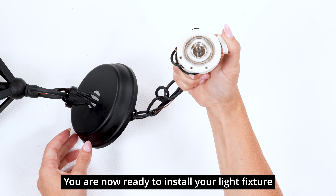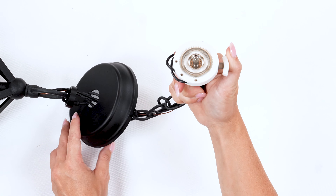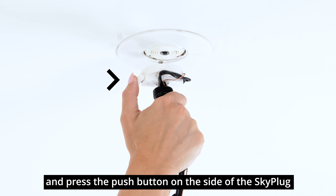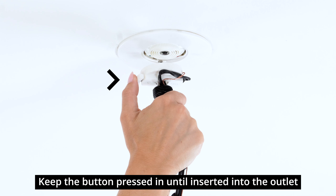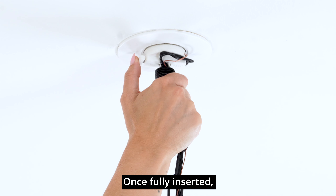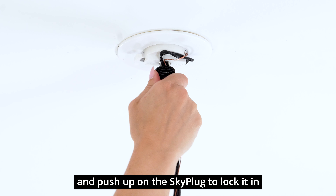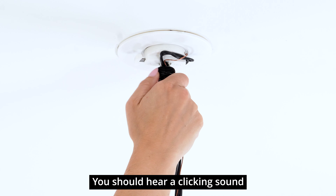You are now ready to install your light fixture by plugging it into the Sky Outlet. Hold the fixture and press the push button on the side of the SkyPlug. Keep the button pressed in until inserted into the outlet. Once fully inserted, let go of the push button and push up on the SkyPlug to lock it in. You should hear a clicking sound.